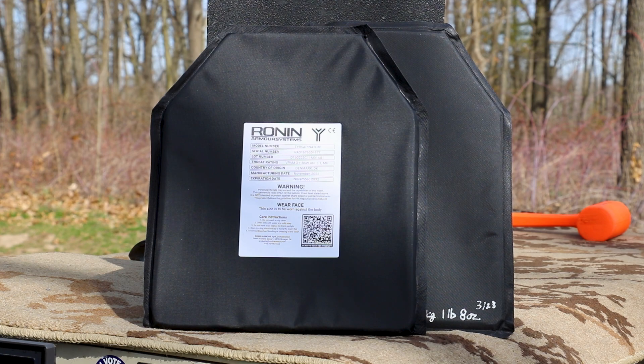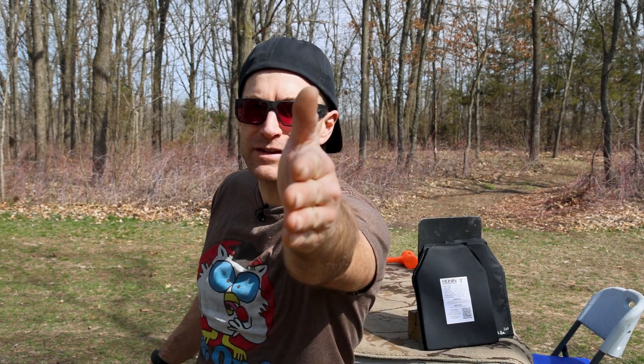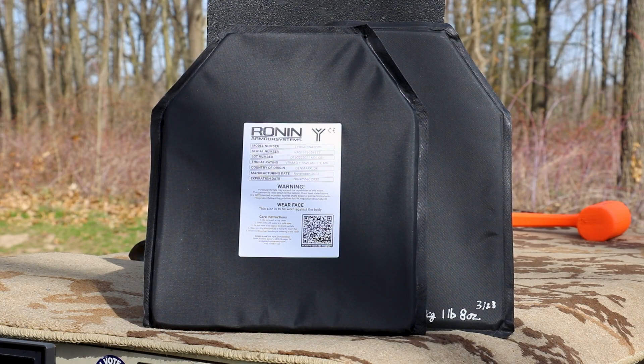On my channel we do all of our armor demos completely differently than anyone else on YouTube. Since this is pistol armor, we shoot at 12 feet and at zero degrees, because that represents a worst-case scenario. When you add any oblique angles you only increase the amount of material the bullet has to travel through, which could falsely increase the plate's performance. I am not an NIJ lab — I don't pretend to be — this is more infotainment.